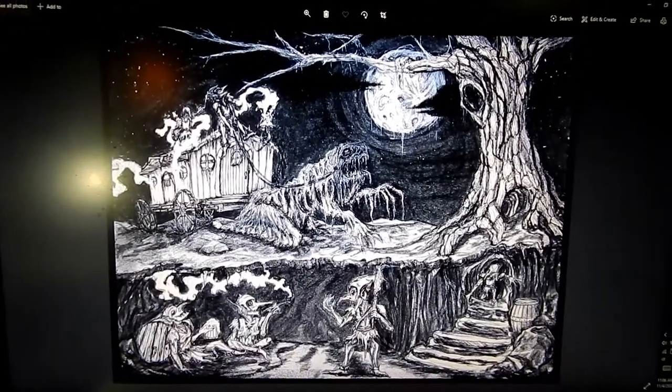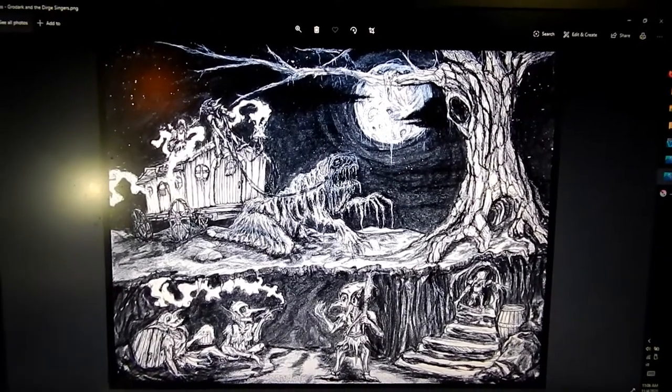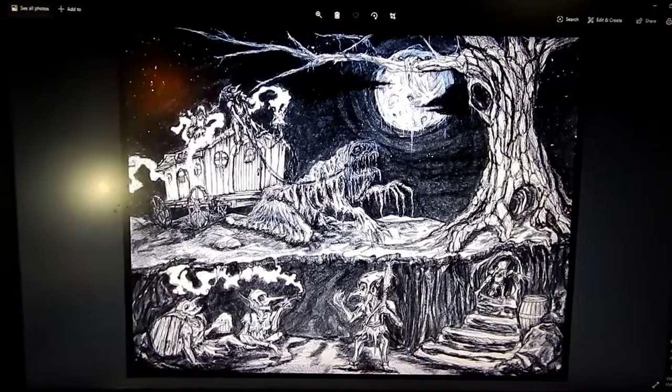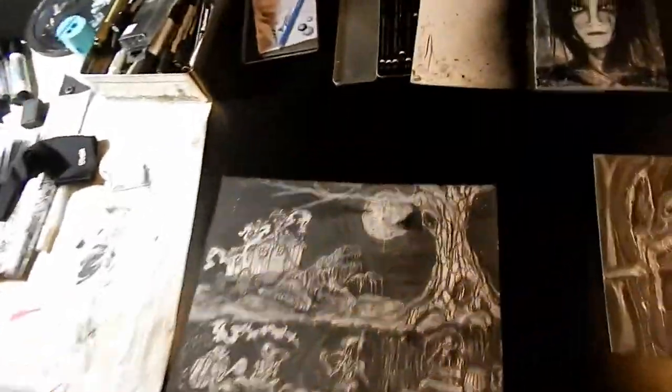I just finished scanning in the image. I had to do it in a couple different parts and put it all together, but it looks smooth now. So we can call this one done.